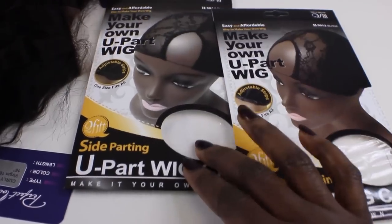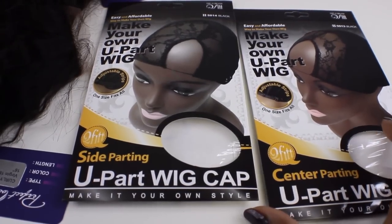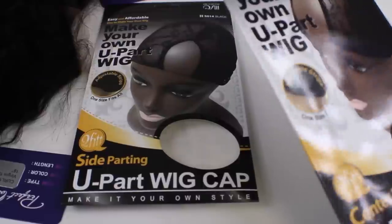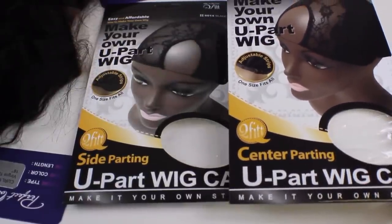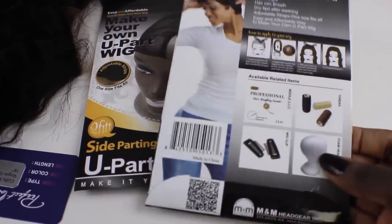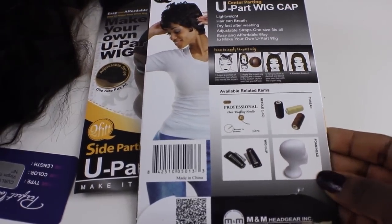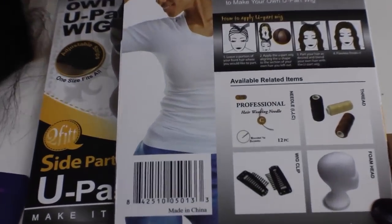In this video I will be sewing the entire wig using my sewing machine. I do recommend a specific cap to do this — the UPart Wig Caps by 2fit. You should be able to find these in your local beauty supply store or any beauty supply store online. I will make sure I have some links in the description box where you can find them.